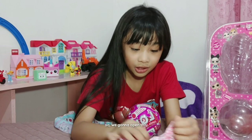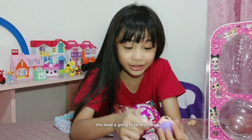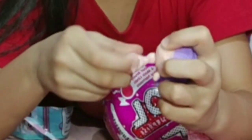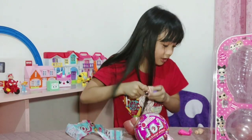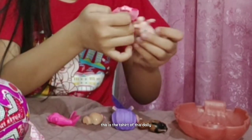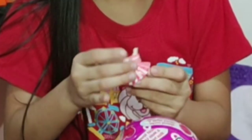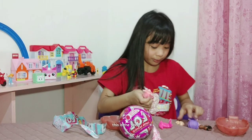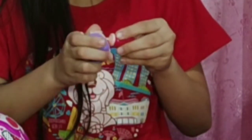This head is going to be attached. That guy needs a t-shirt. That needs to assemble. This is the t-shirt of this dolly. This dolly head needs to attach.